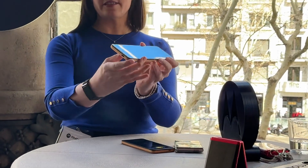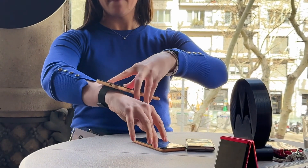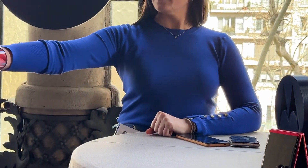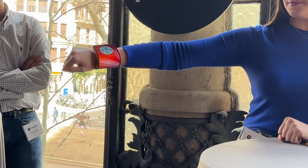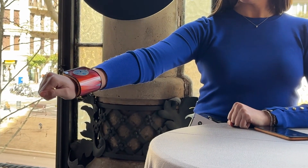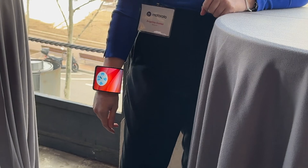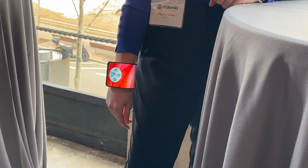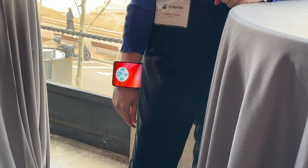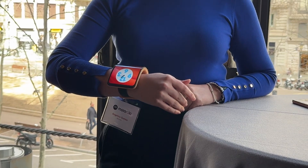So again, I'm going to do this wrist thing again for you guys. And I can put my hand now — because I know that's what you guys said at the last event, how does she put her hand? So yeah, here's my hand. Thank you.